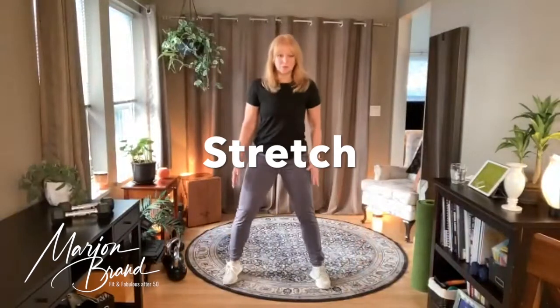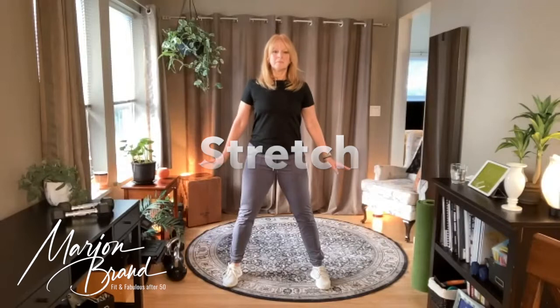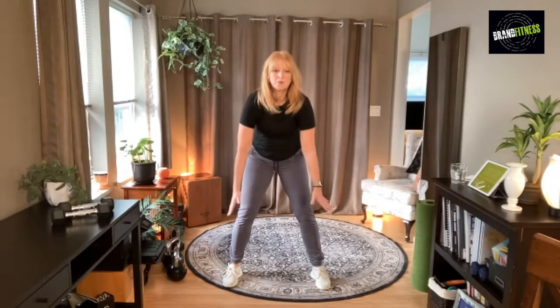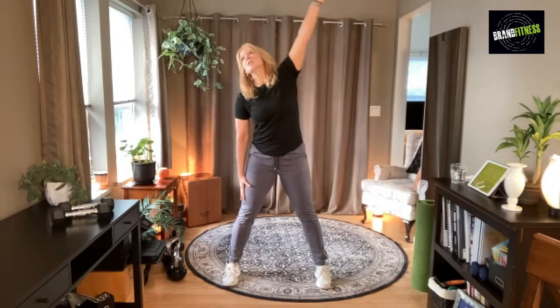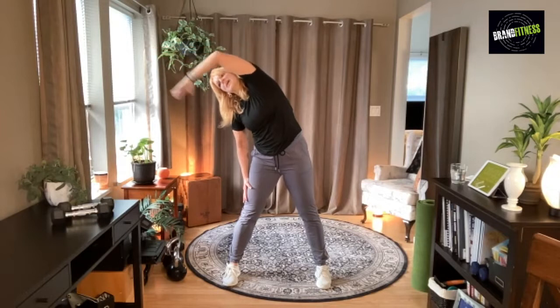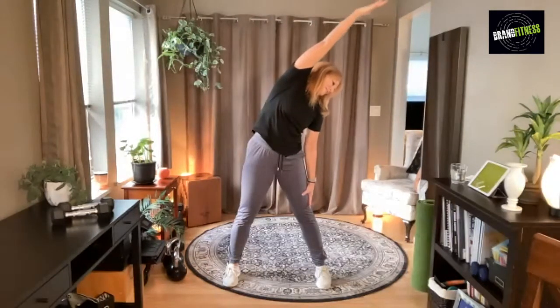Stand up tall, let's roll those shoulders — roll and press down, and roll and press. Keep breathing, roll and press, and roll. Take that arm up, reach, stretch it out, coming back up.